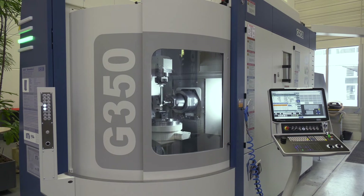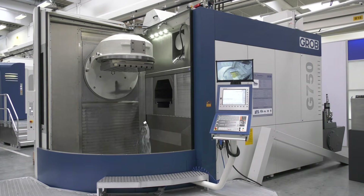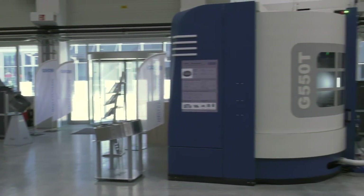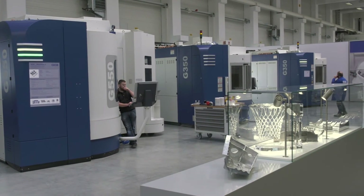This machine — the G350 — is the entry-level size, but you get much, much bigger. The G350 gives a 600mm swing diameter. We then go to the G550 with a 900mm swing diameter, then up to the G750 with a 1,280mm swing diameter. We also have larger machines going up to 1,600mm swing diameter. And should you need it, turning functionality is available across the range — the G350, 550, and 750 all available in T versions up to 1,200 RPM on the table for turning operations.